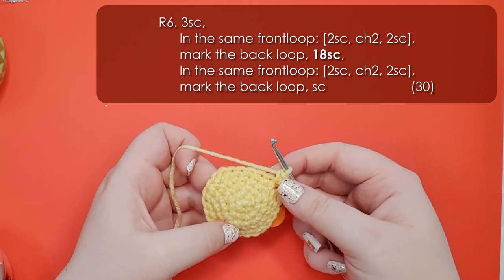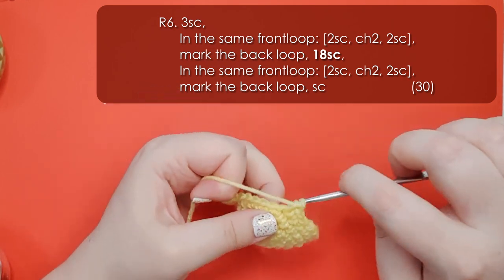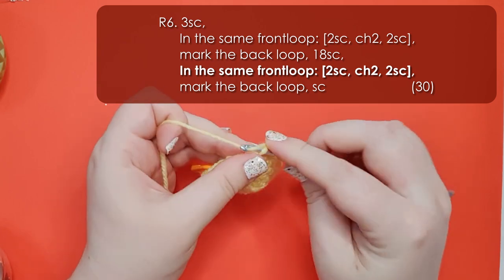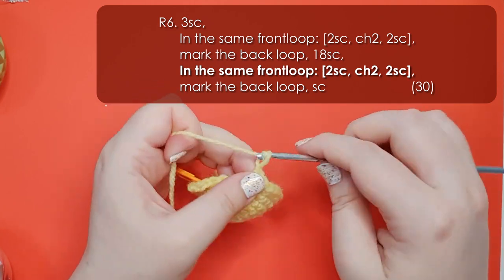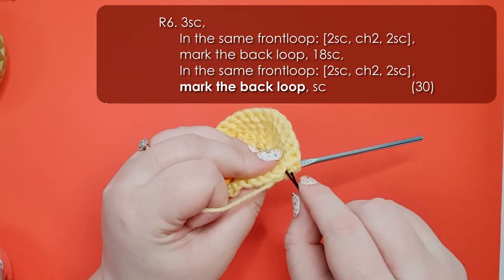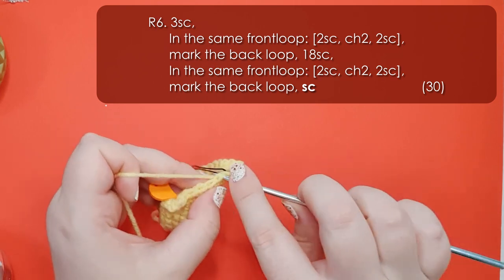Now we need to work around the head to where we want the second ear to be placed. Going back to working through both loops we're going to work 18 single crochet around. Note that we've worked nearly the whole way around the head, and then in the next stitch we're going to work his second ear. Working just in the front loop, put all in the same stitch 2 single crochet, 2 very tight little chains and then 2 more single crochet. Once again I'm going to mark the back loop that we didn't use - a bobby pin makes a really good stitch marker. Then we have one stitch left to finish the row, going back to working through both loops with just one single crochet.